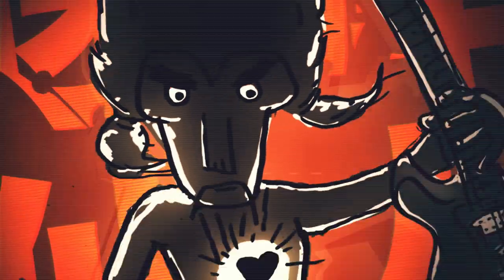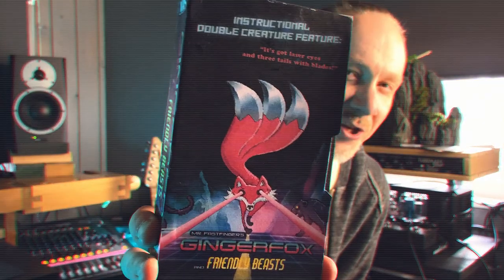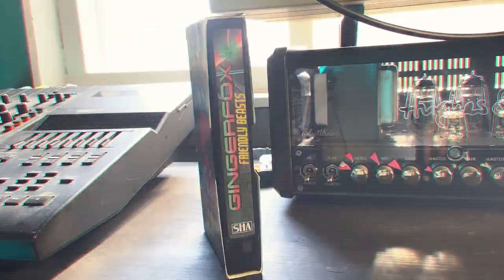Hi, my name is Mika Tyyskä. You might remember me from my previous film work Exploding Heart Techniques. This video was released last year and now I've got a new cassette. It's a double creature feature: Ginger Fox and Friendly Beasts.